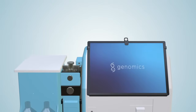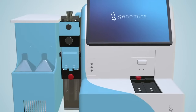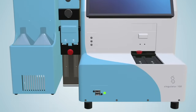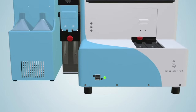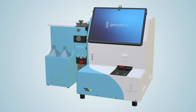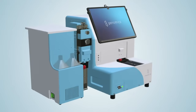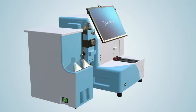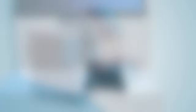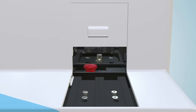This programmable benchtop system automates tissue mincing, reagent addition, and gentle mechanical tissue disruption. Temperature control on the Singulator allows users to dissociate tissue at 37 degrees Celsius or 6 degrees Celsius. Cold dissociation minimizes the expression of stress-related genes in cells and helps preserve RNA quality in nuclei.